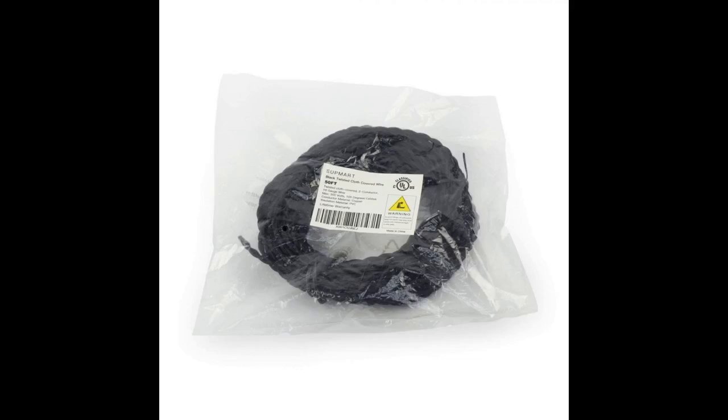I was extremely pleased with the quality of this product. Most reproduction wire types I have found use aluminum wire, but this product is well insulated copper wire at a great price. I recommend it to anyone who restores antique electrical equipment — fans, lamps, etc.